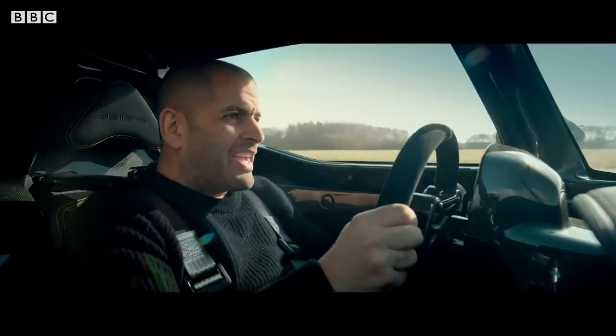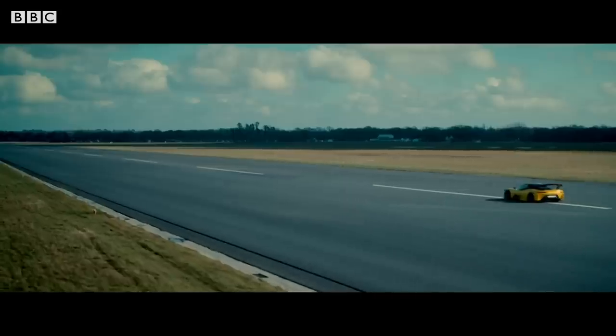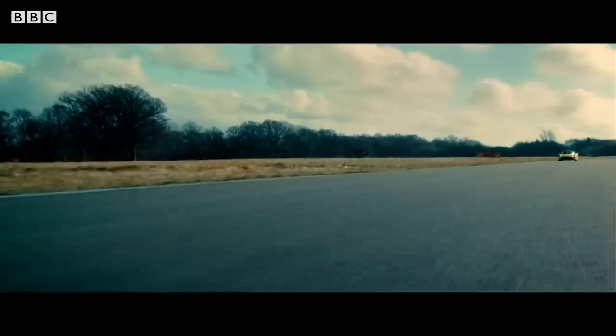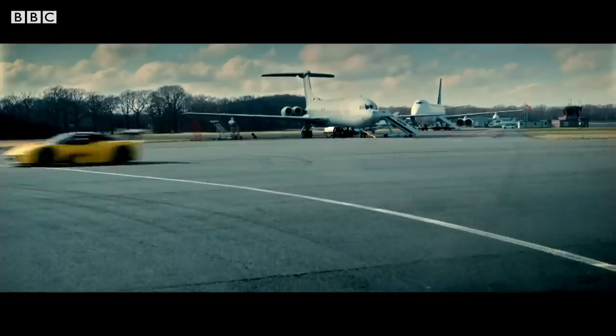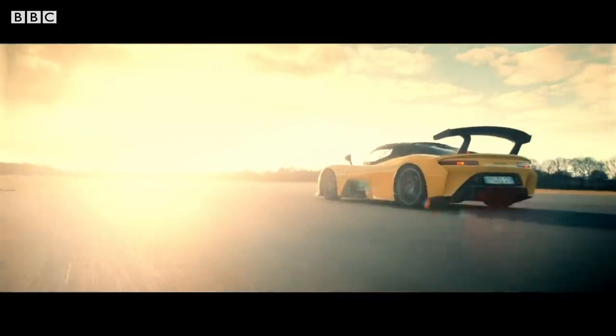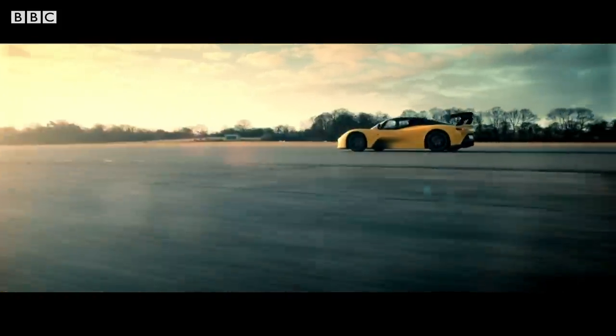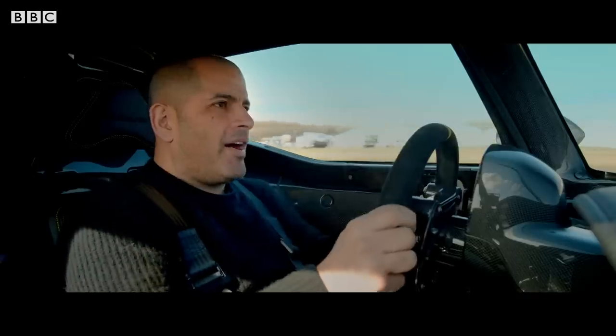What a little thing! 0-60 takes just over three seconds. Flat out, it'll do 174 miles an hour. But in this Stradale, it's how eager it is to get there that really gets your blood pumping. Put your foot down and it just picks up straight away.